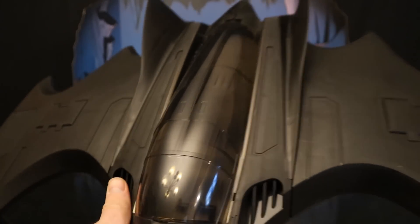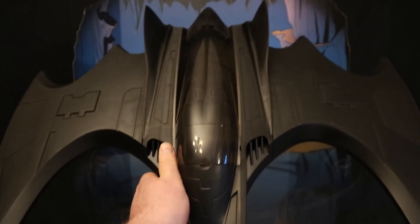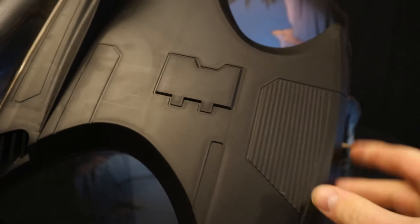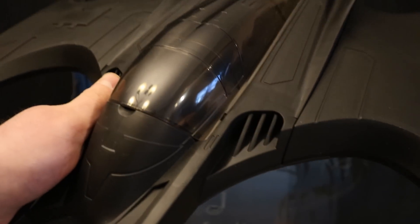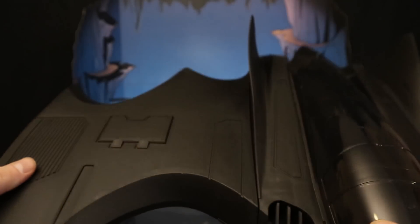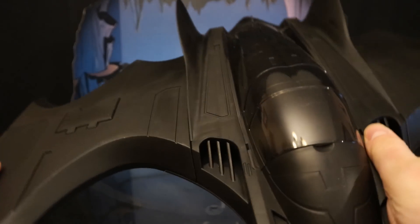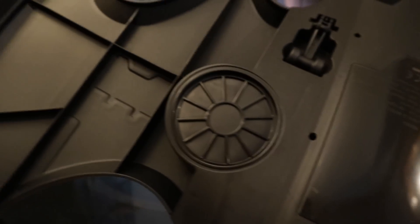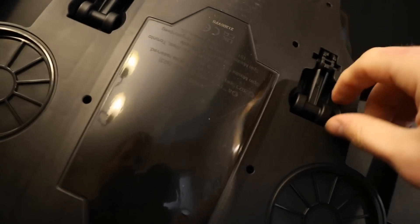Here's the Batwing fully assembled. It looks pretty good, especially for a basic vehicle. It's sleek. The cockpit is incredibly long, but it's going to hold the 12-inch figure. The shape is perfect from the film. The design is basic, but not too basic — it does have some details: exhaust, sculpting details, fins, a sleek look. At the bottom you can see the retractable landing gear and some little engines to hover. It's kind of hollow and basic at the bottom, but the landing gear is a really cool feature.